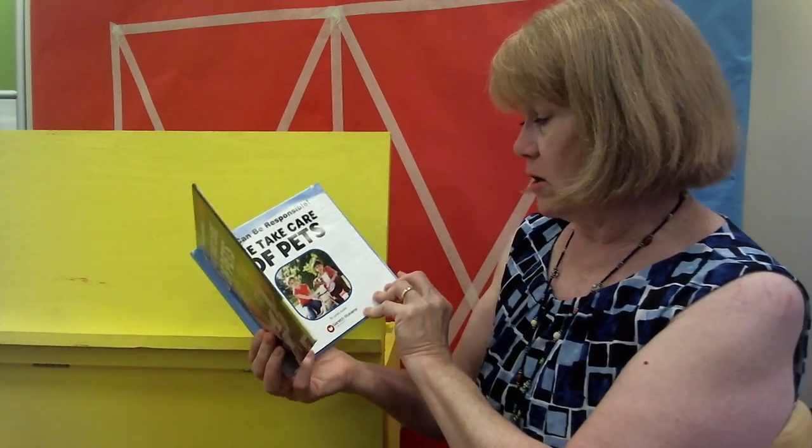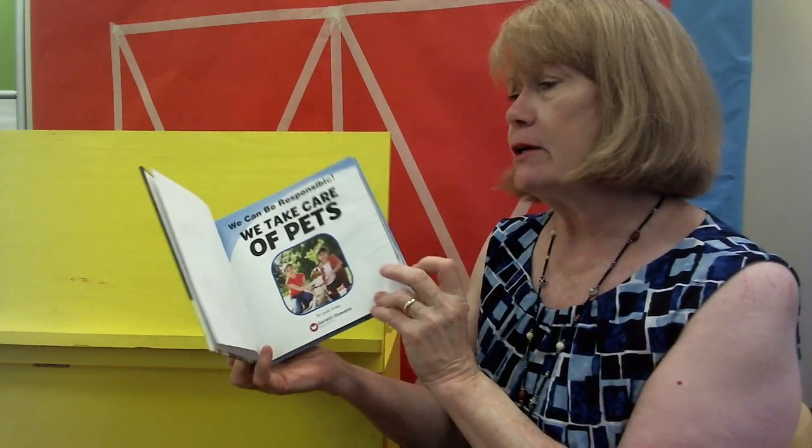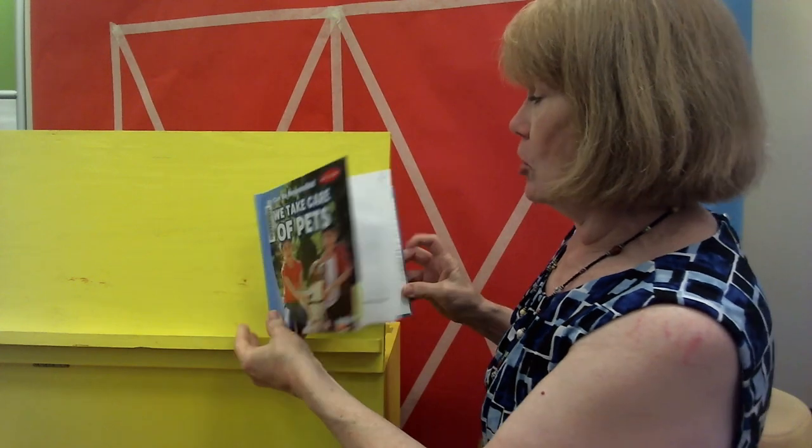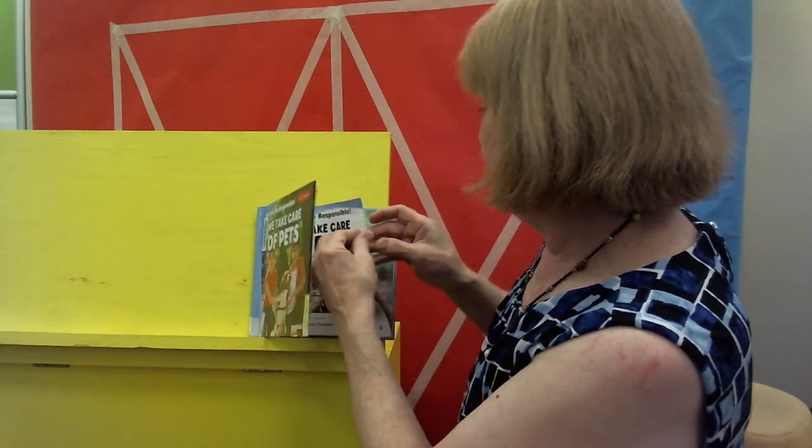So, boys and girls, we have lots of animal books here at the library. It's pet week. How many of you have said, 'Mama, can I please have a kitty? Can I please have a puppy?' And mama or daddy or grandma or whoever said, 'You have to take care of it.' Animals are a lot of responsibility — a very big responsibility. They have to have help sometimes when they're sick, and they have to have a safe place to stay. We can be responsible. This is by Linda Arnaz, a Gareth Publishing book. This is something that you boys and girls can learn to do: you can be responsible.